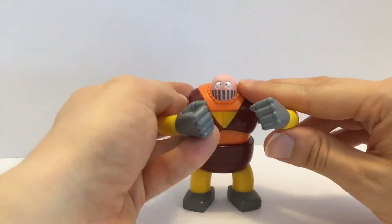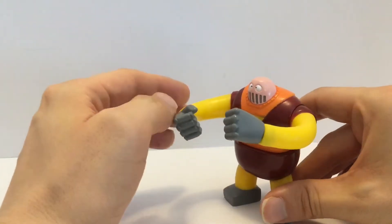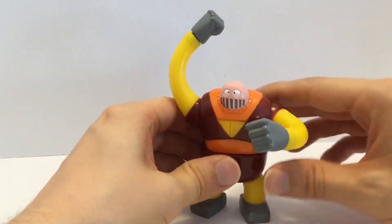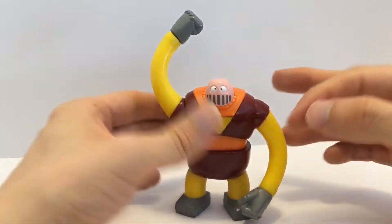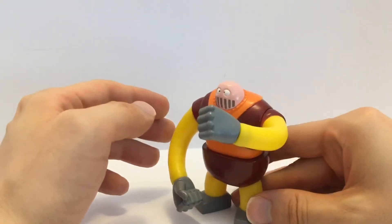One thing to note: he will have balance issues if you try to do certain poses. His arms are a bit heavy for him. But if you hold them all the way up — ta-da — he can do that pose really well. He can do that and that really well; he's just going to have some issues if you try to pose him with arms extended outward.